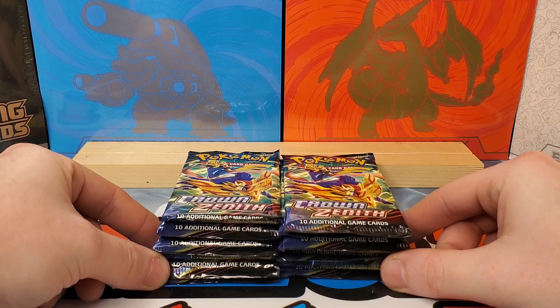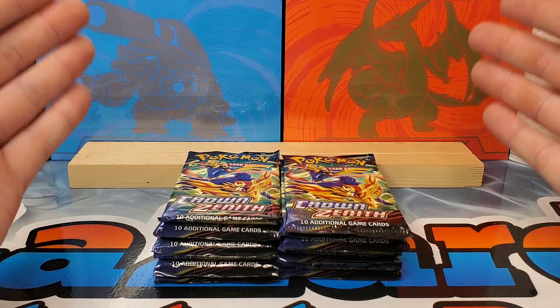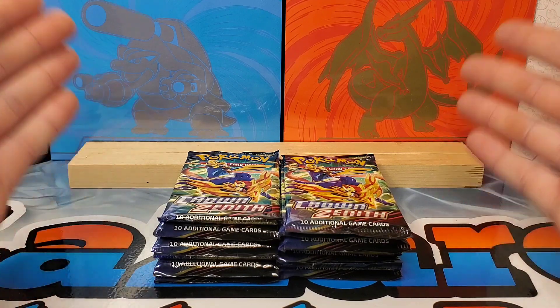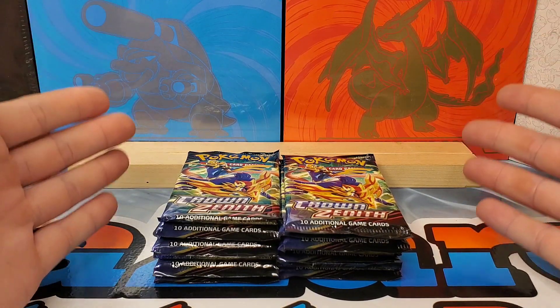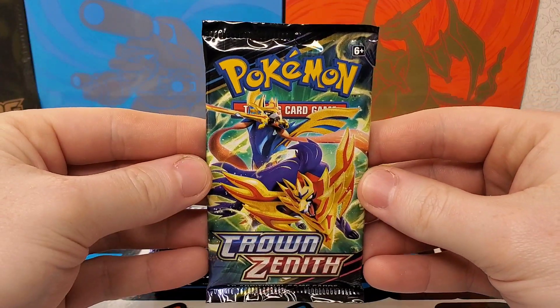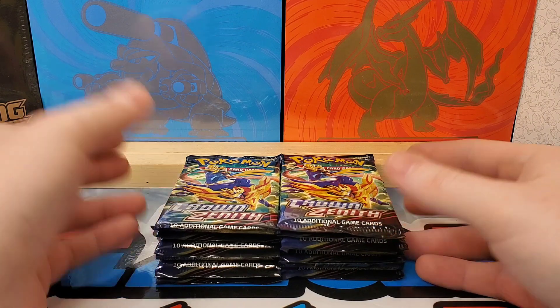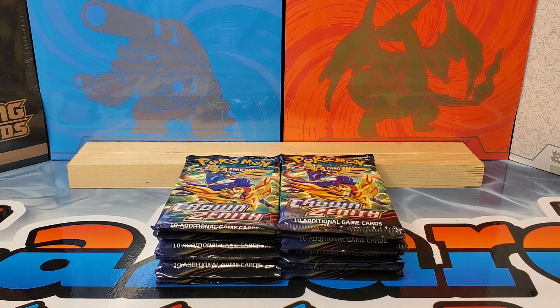Black Friday — well, technically it's not officially here, but early Black Friday deals are here and today we have Crown Zenith. I don't know if you guys saw at your local Walmarts, but they have these Pikachu VMAX Collection Boxes with Crown Zenith — you get seven packs for $25, which is a really good deal.